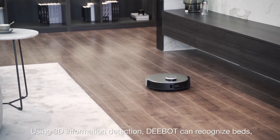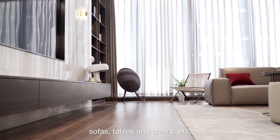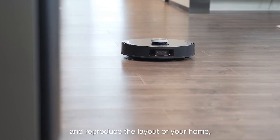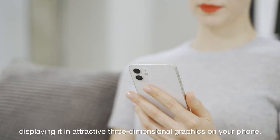Using 3D information detection, D-Bot can recognize beds, sofas, tables and chairs, etc., and reproduce the layout of your home, displaying it in attractive three-dimensional graphics on your phone.